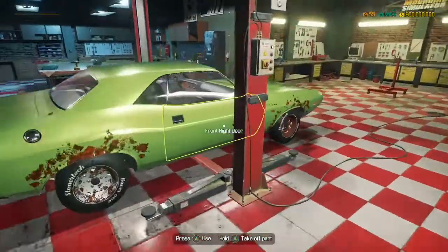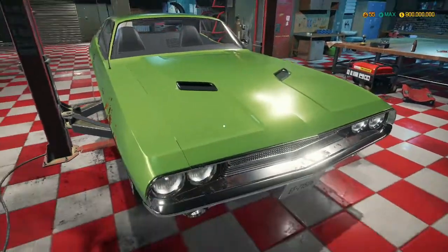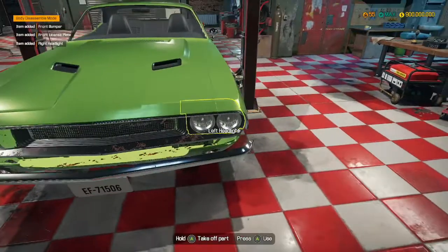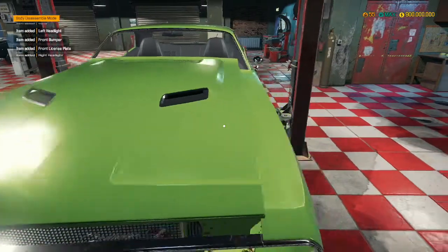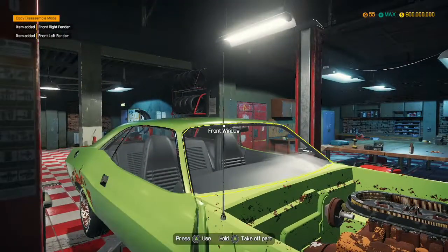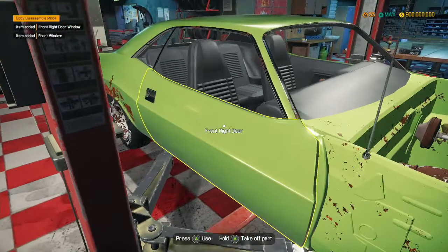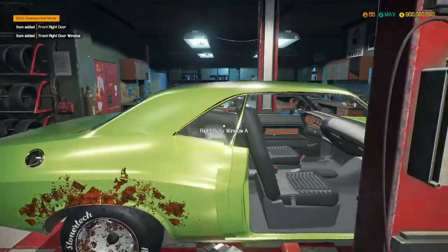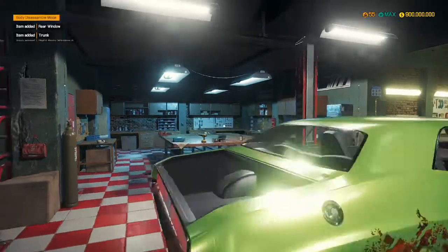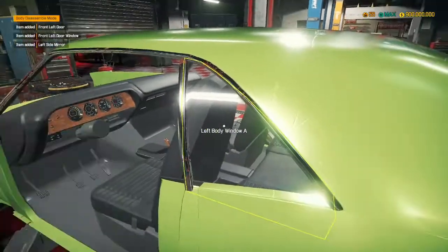So what we're going to be doing: we're going to be removing all of the body panels first of all, and we're going to make sure that all of these body panels are removed and repaired. We are then also going to be removing the engine, sorting out all the engine parts, and then once that's done, in the next episode we'll rebuild all of the suspension. So we've got to strip the car first.